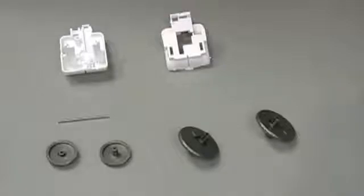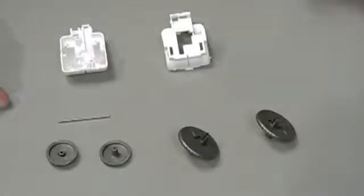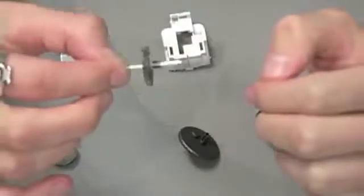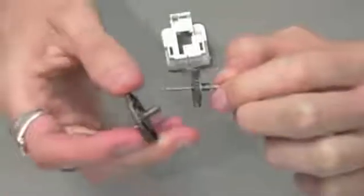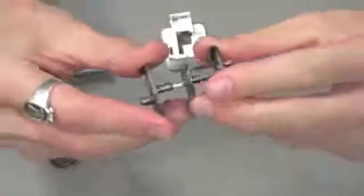Here we're going to assemble our lower gearbox. For this, we're going to need parts B12, B14, B15, our hexagonal shaft, as well as parts A8 and A9. For step 1, take our hexagonal shaft P7, take part B15 and place it on the shaft. Then, taking care to note the direction of the arrows on parts B12, place parts B12 on either side, making sure that the arrows are facing in the same direction.